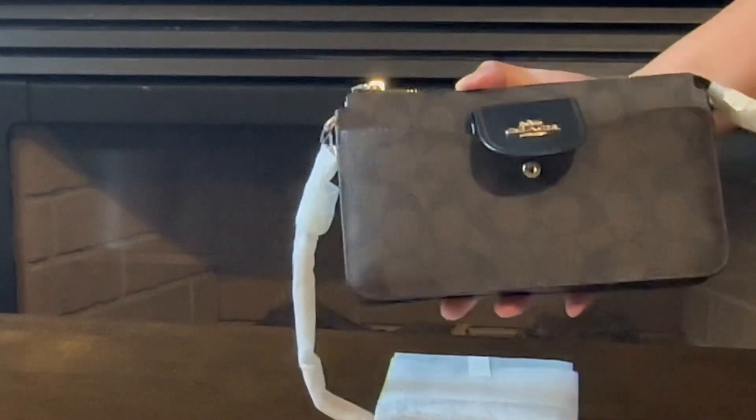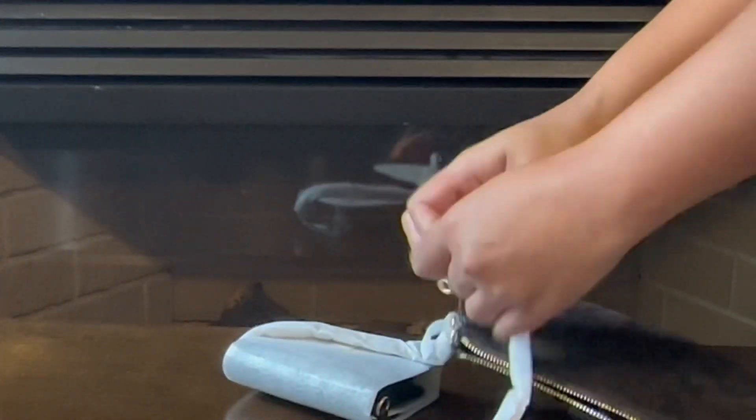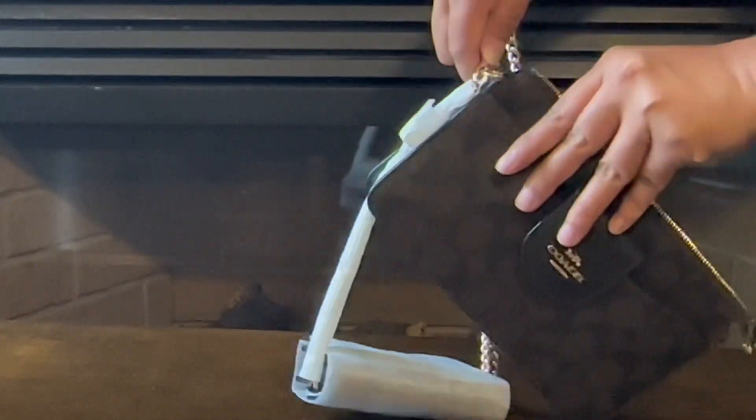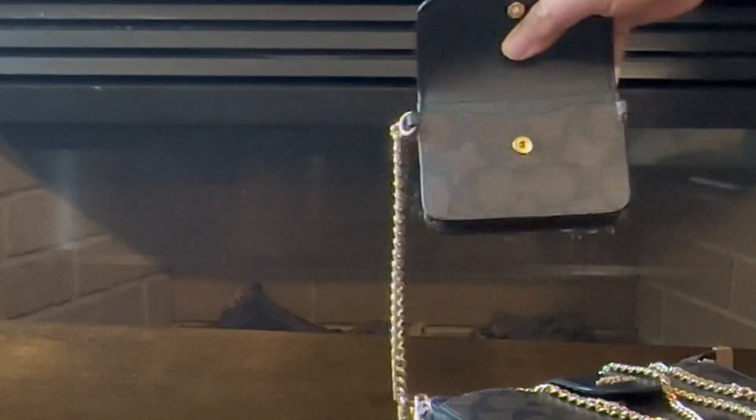The Poppy Crossbody bag is made of signature coated canvas and smooth leather. It has a chain strap with a 22-inch drop for shoulder or crossbody wear, and you can wear it with a 17-inch drop with the card case detached. The detachable card case has a chain strap with a 3-inch drop — it is very cute and handy.